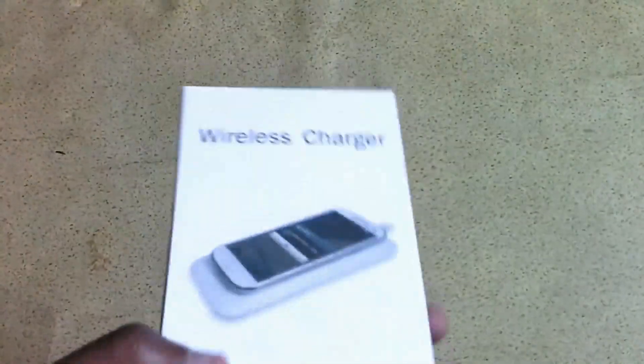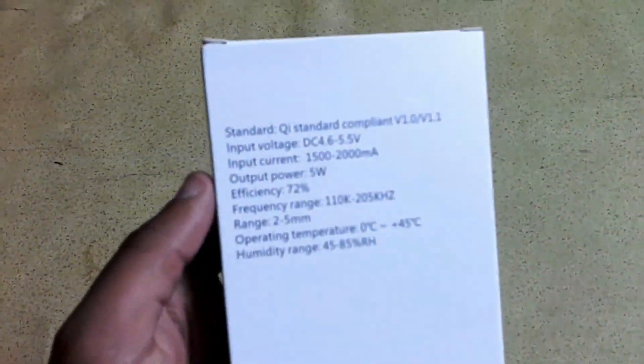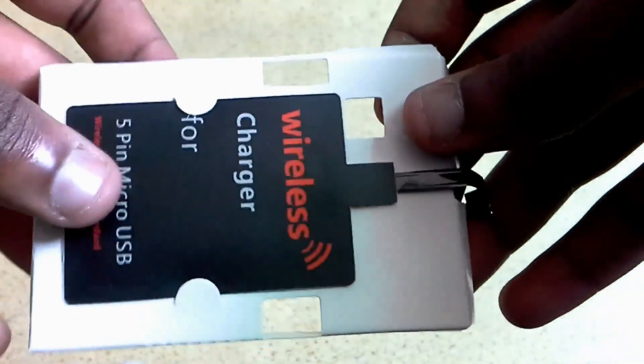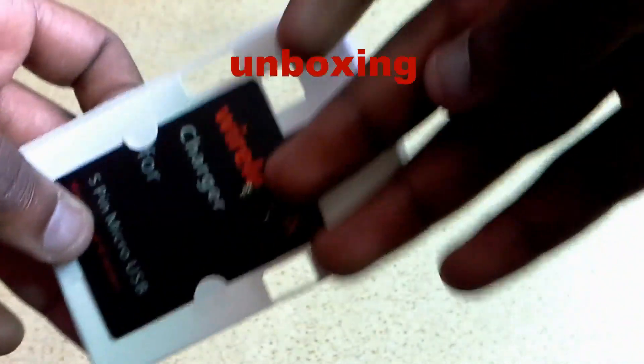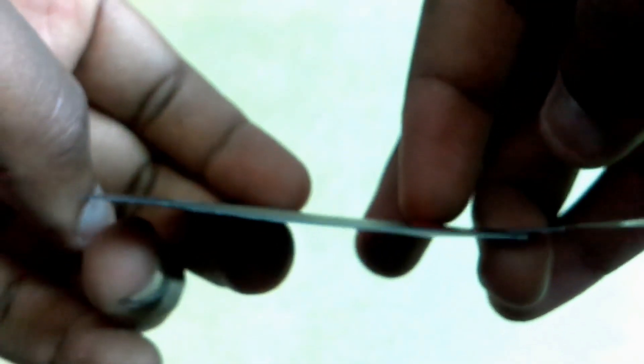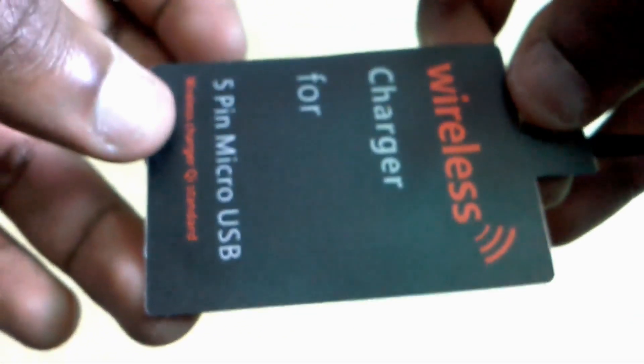You need a wireless charging receiver and a wireless charging plate — any one of your choice, but it has to comply to the Qi standards. This is how the receiver looks out of the box: it's very little, like a card with a little connector. It connects by micro USB and it's just very thin — 1.1 millimeters thin. You also need the wireless charger; that's my wireless charging plate.